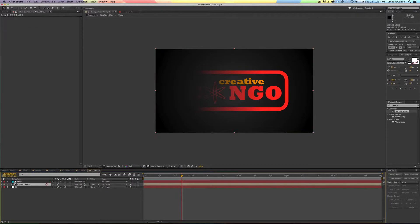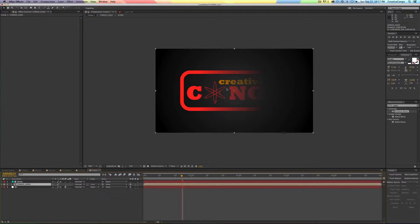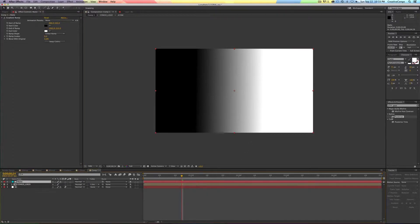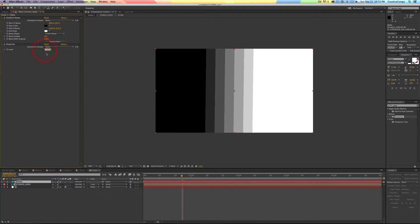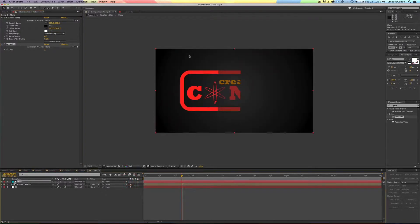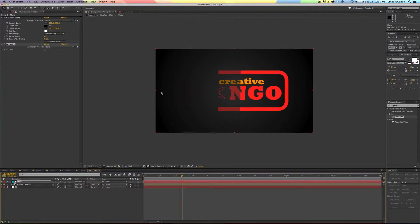If I want to do the opposite, I go to Luma Inverted — now wherever it's black I can see it, and wherever it's white I cannot see it. Just to make this more specific, I'll add the Posterize effect onto this layer and turn it down to 3. So we have black, 50% gray, and white. With a regular Luma matte: where it's black I cannot see it at all, where it's white I can see it 100%, and where it's gray it's at 50% opacity. So really what the luma matte does is affect the opacity.